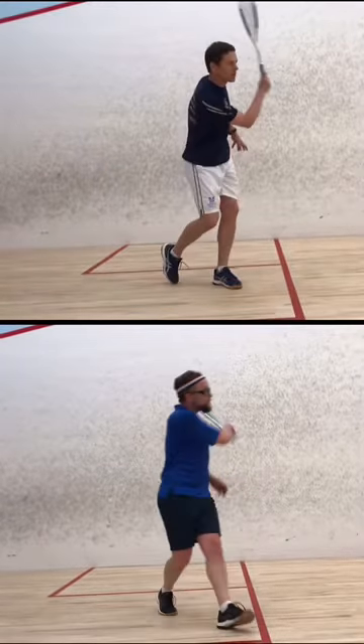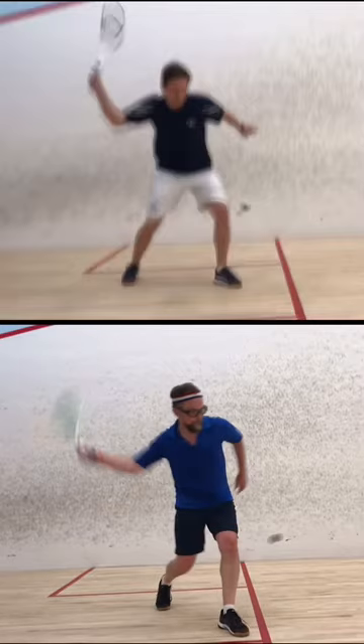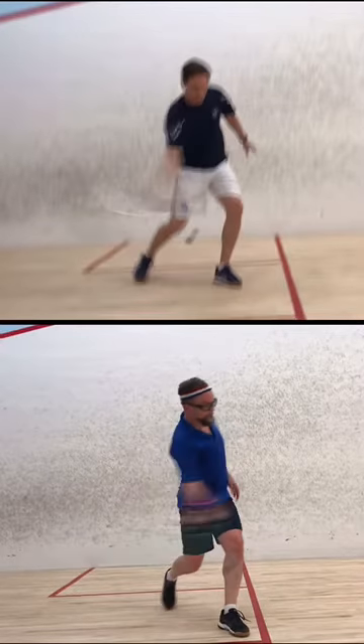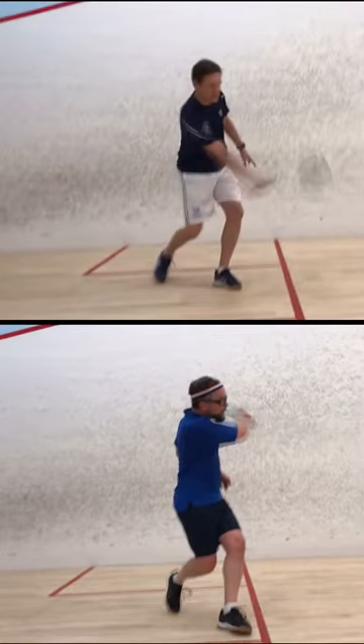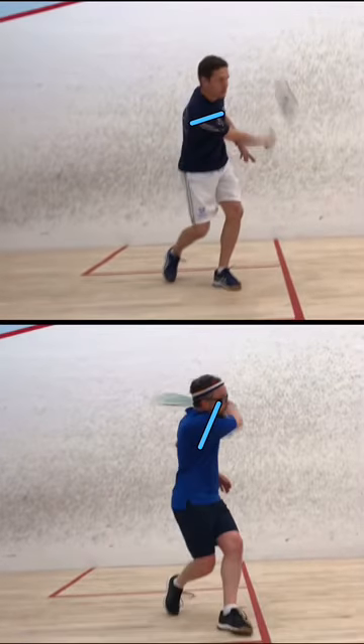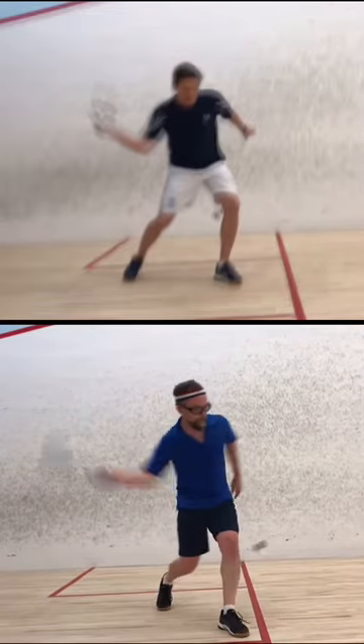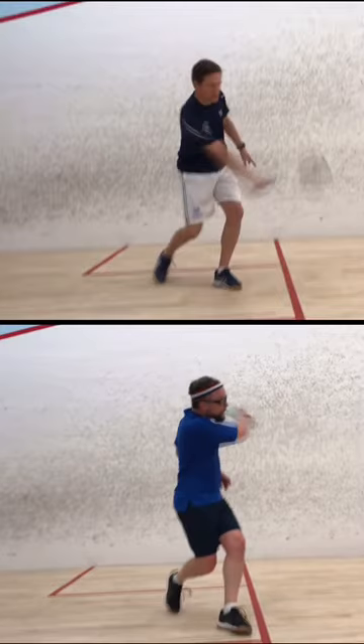The other thing to look at is as you strike the ball it's just a little bit behind your knee — you're opening up your shoulders. At the moment of striking, your shoulders are almost parallel to the front wall. What you want is your shoulders to be parallel to the side wall at the point of contact.